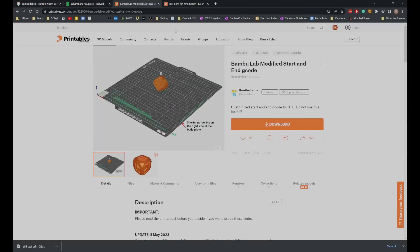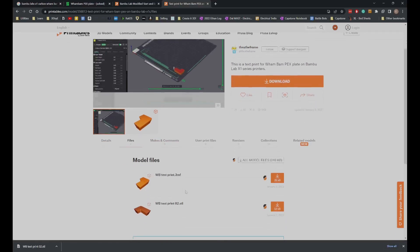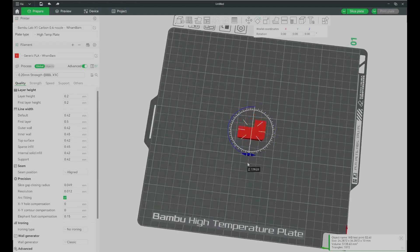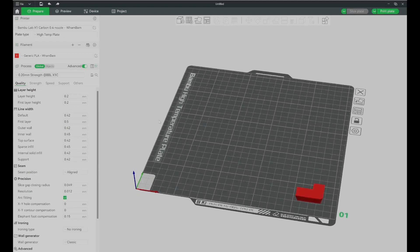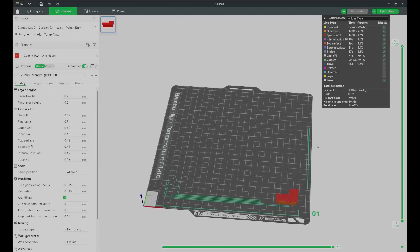The same user who made the start/end G-code also made a test print for the PEX sheet to test PETG, providing a 3MF file with their preferred settings. I just downloaded the STL, rotated it as the Printables user designed it, and moved it to the bottom right corner. I have my generic PLA Wham Bam profile selected and I'll try PLA first to confirm everything is configured properly.